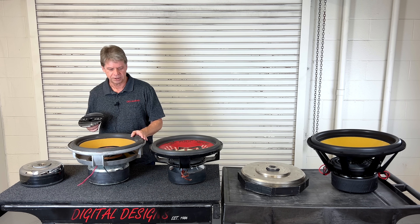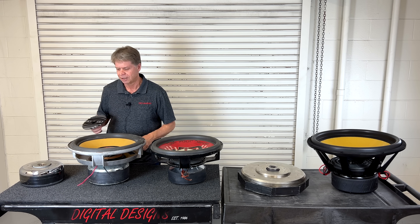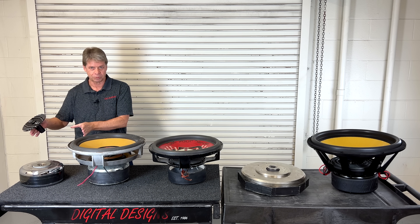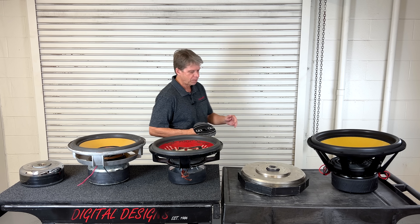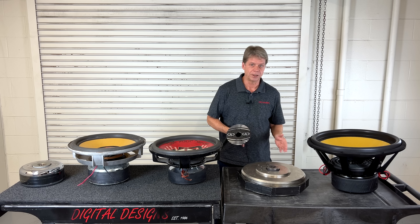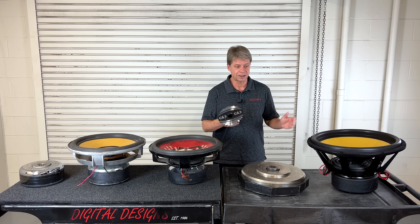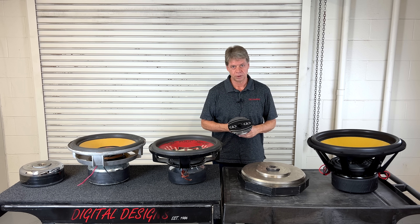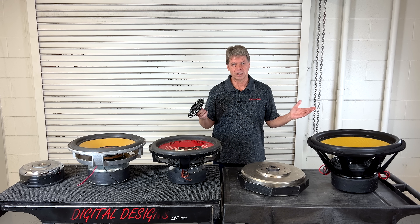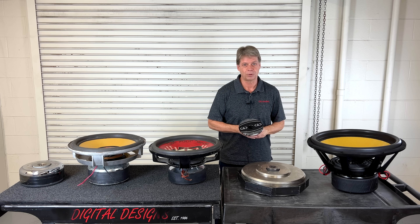The original is sitting here — this is a 9917, what we call the beast — along with some of the motors as we went through its evolution and some experimental motors that we did. The new 99C revision gets the new heat sinks, the new spiders, and revisions to the voice coil. With that said, we're going to take you step by step through what it takes to make one of these for you.